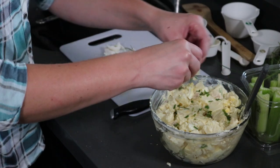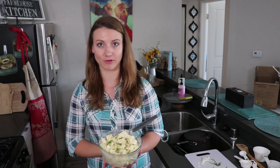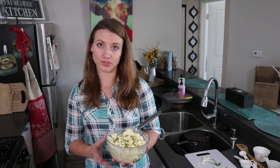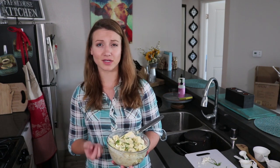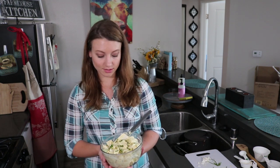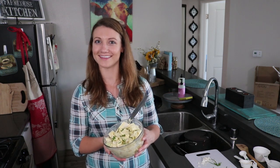Give everything another quick stir and add some chives for garnish on top. So there you have it — a super quick and easy recipe for potato salad, guaranteed to be one of your family's new favorites. Make sure you pop it in the fridge before you serve it so all the flavors can marinate and soak into the potatoes — it also just tastes better chilled. Thanks for watching, make sure you like and subscribe and hit the bell notification so you get notified when I put out more recipes!